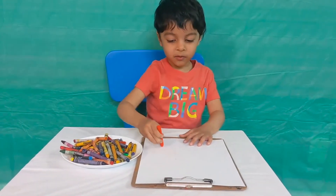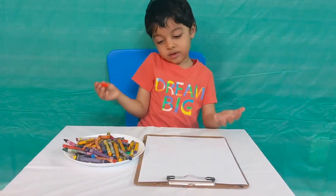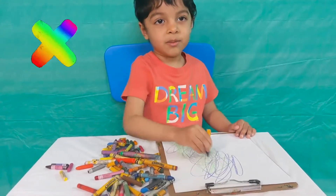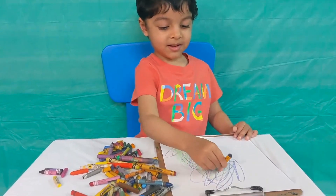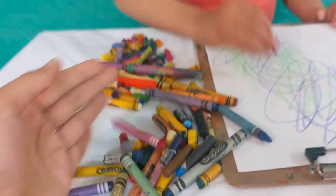Mama, my crayons are broken. What should I do? Should I scream? No, you should not scream. If your colors are broken, then I have an idea.